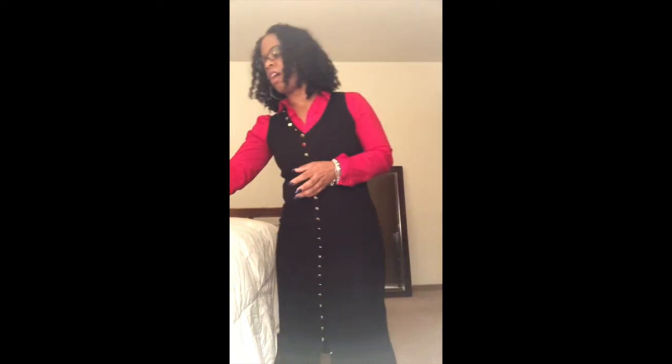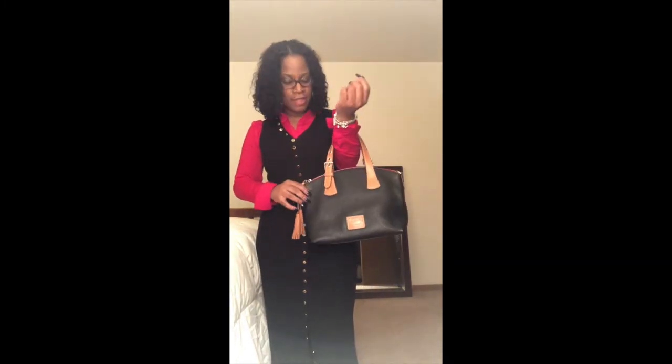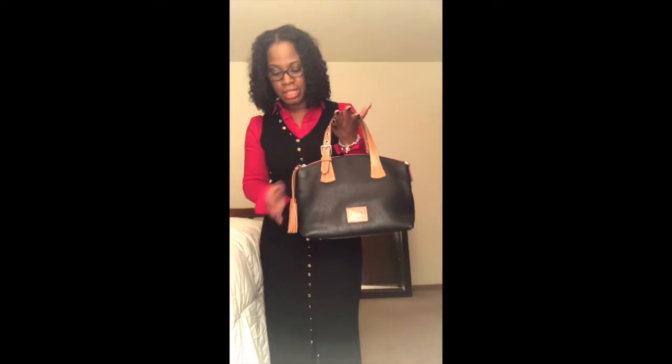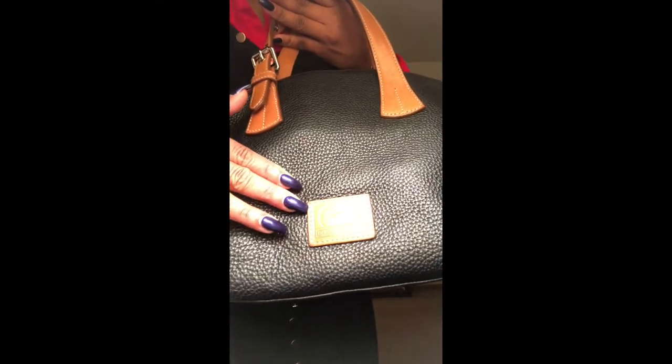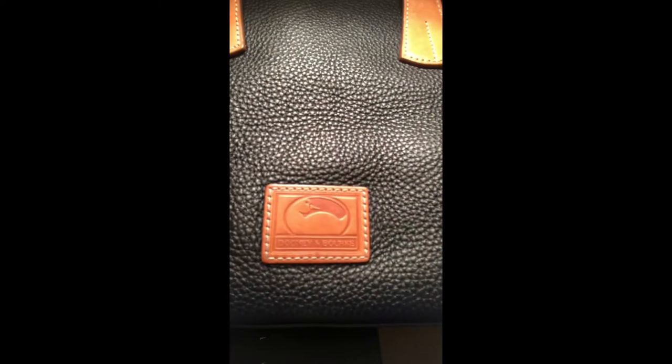Along with the other ladies on YouTube and their reviews on their handbags. So today the handbag we're going to be reviewing is called the Trina satchel. This is the Trina satchel in black, and the trimming and the straps are natural. The tassel is natural. This is the pebble grain leather and it has the leather Dooney & Bourke logo stitched on the front.